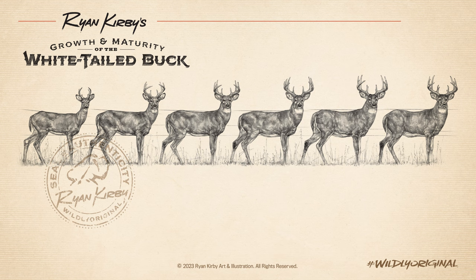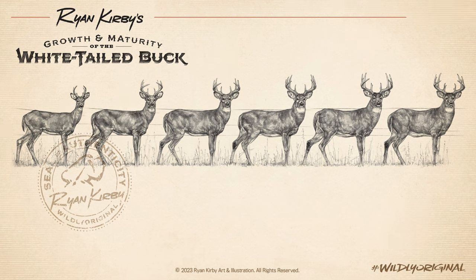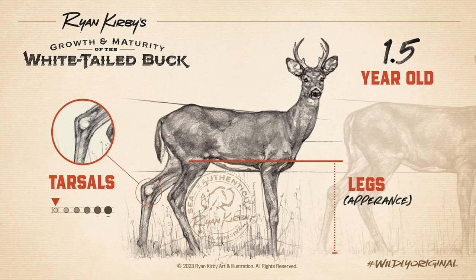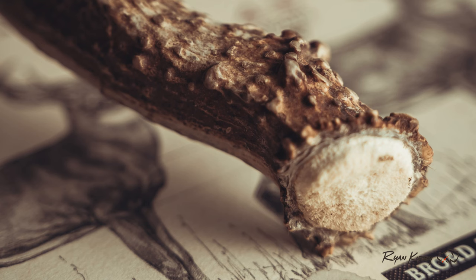So let's dive in to each age class and take a closer look. We're going to focus on a few body features of bucks as we go through: the head and neck, the back and rump, and the legs and tarsals. We don't mention antlers anywhere in this, and we'll get to that later.